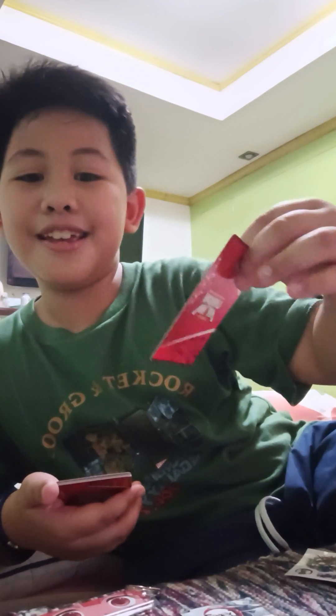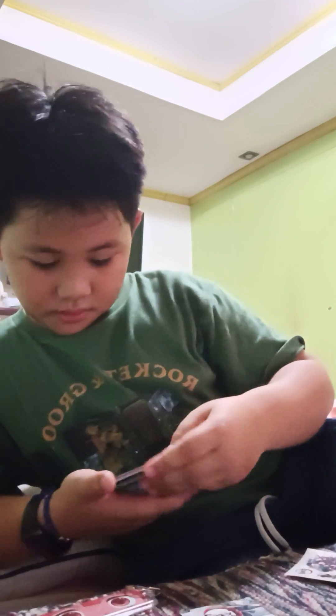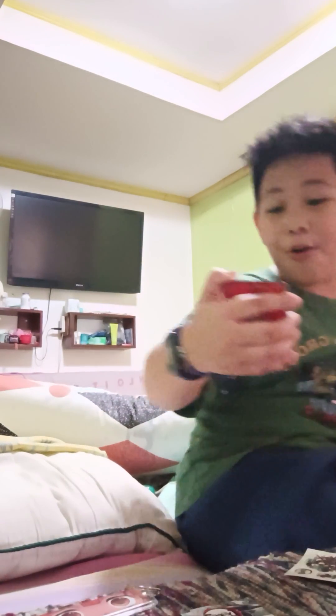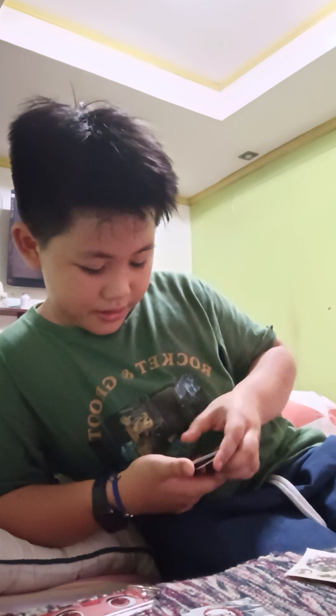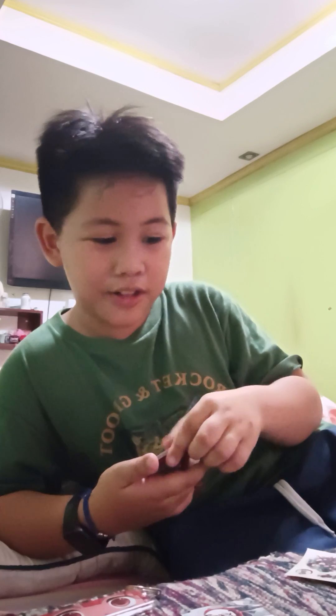Oh, who's this — Guillaume? I don't know what this is. Whoa! Oh my gosh — it's the Demon King! It's the Demon King, guys! It's the Demon King! Okay, that's it — there's only a few cards inside. I just got robbed.